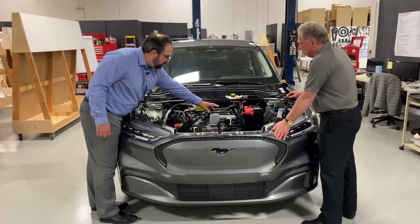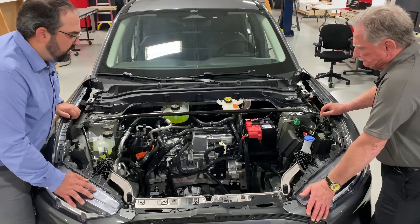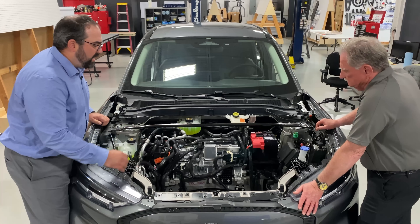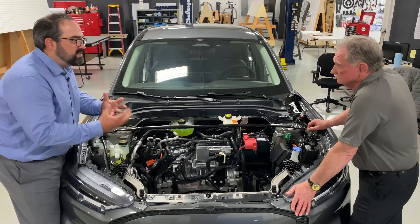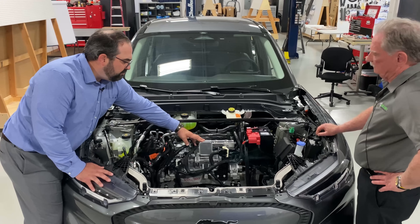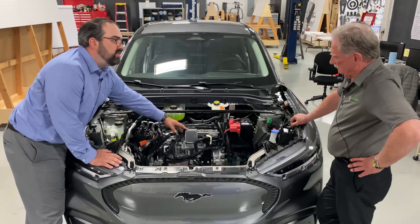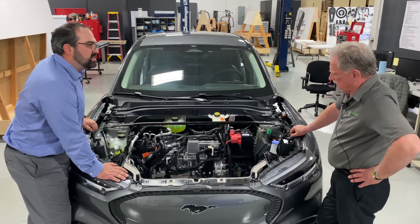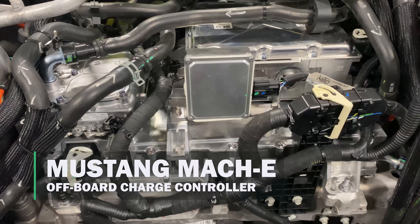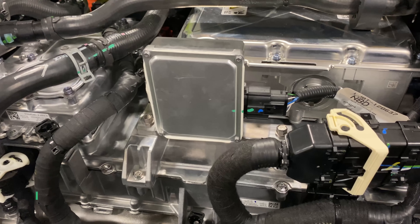So in your previous video, Sandy, we were talking about this box here — we weren't real sure what it is. It just had the 'do not drop' statement on it, which is pretty standard for a lot of the modules in here, because the circuit board is going to be the first thing that breaks inside of the box. This is what Ford is calling their off-board charge controller. What this does is it works with the DC fast charging system. So when you go to an Electrify America station and you plug in the DC fast charger, that connects straight to the battery — the high voltage wires go straight to the battery.